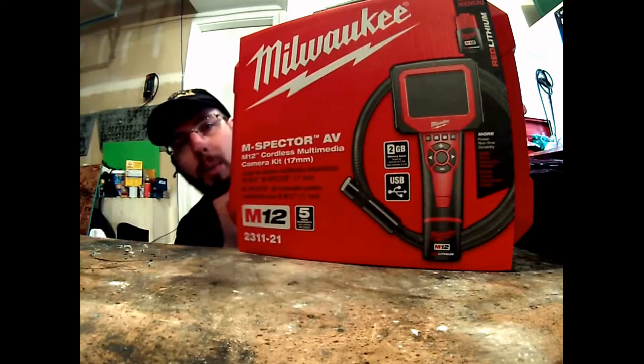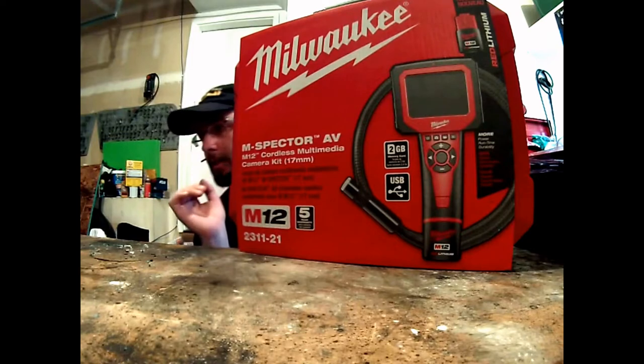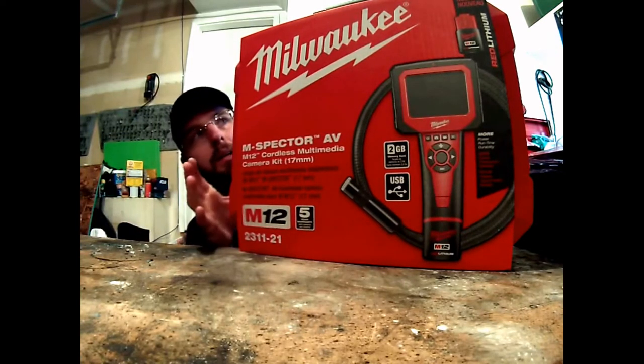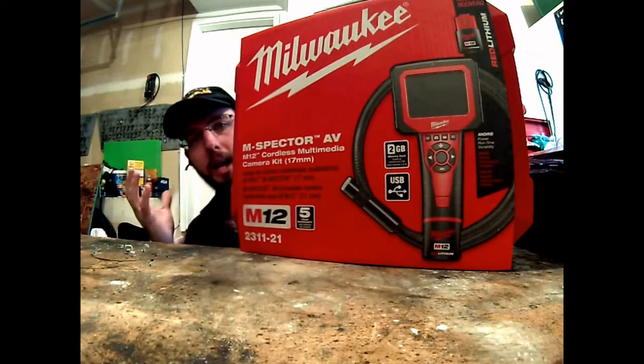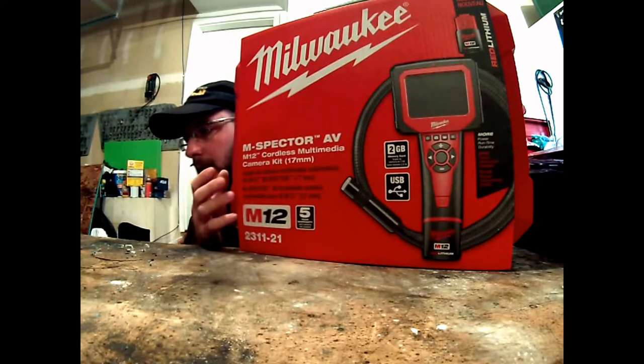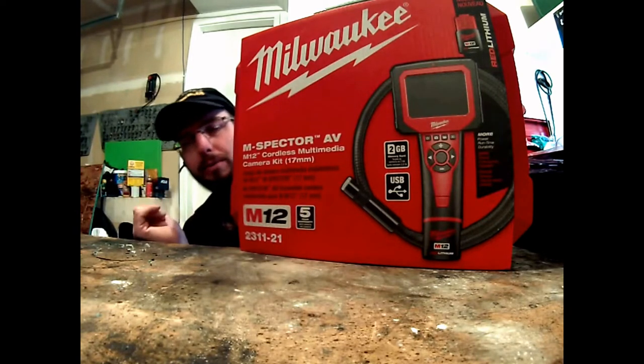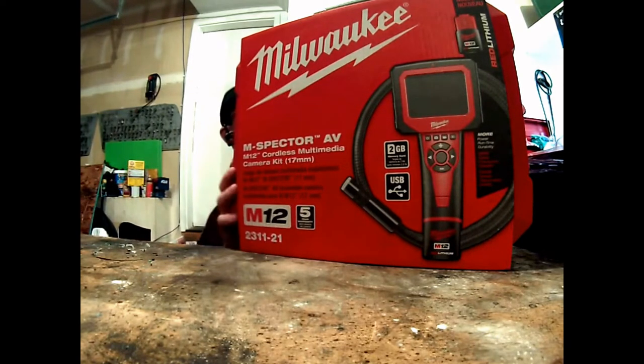We've got another unboxing. This is kind of fun to do because when we get these it's nice to see what it looks like coming out of the box, how I came to the decision of actually choosing this particular product. This is the Milwaukee 2311.